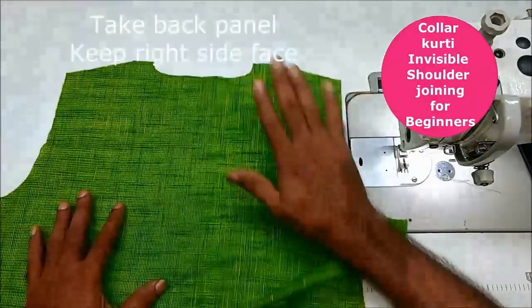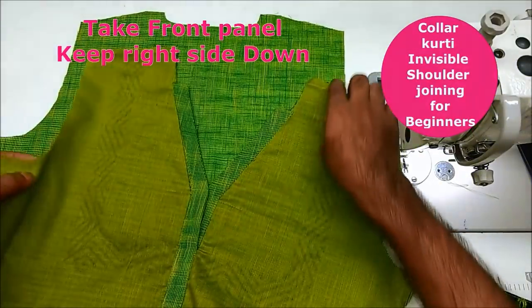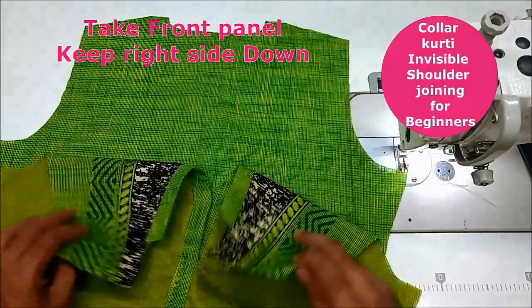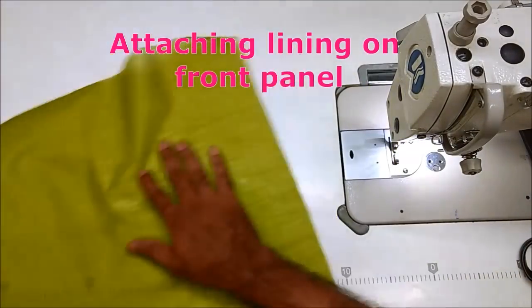This is the back panel. This is the shoulder joint. I will show you a little bit of the shoulder joint.